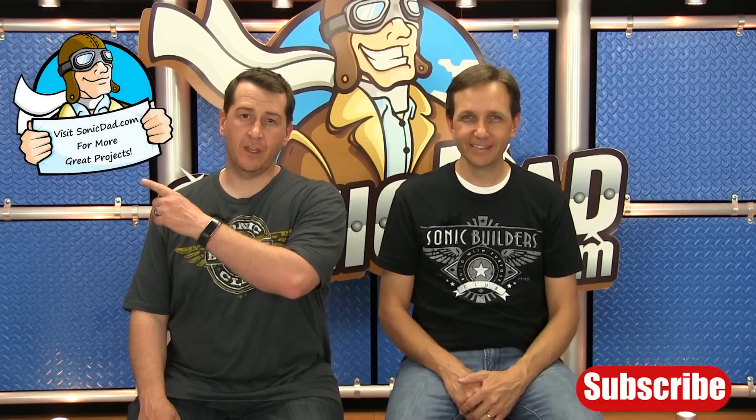Thanks for watching. If you like what we're doing, click here to subscribe to our channel, or click here to visit our website.